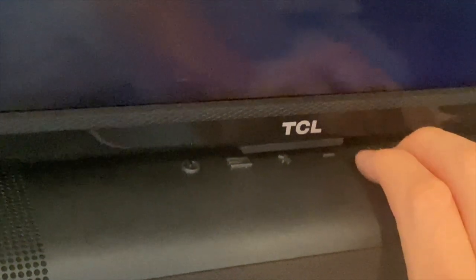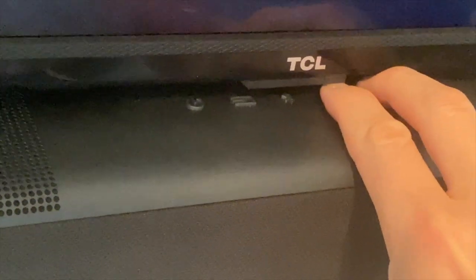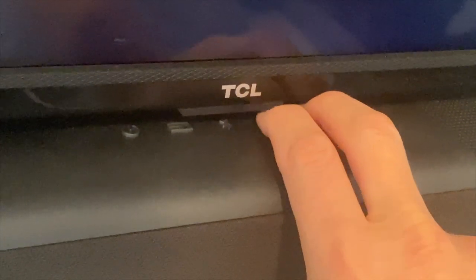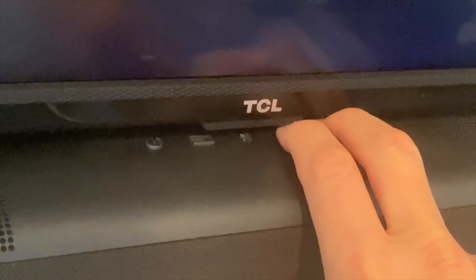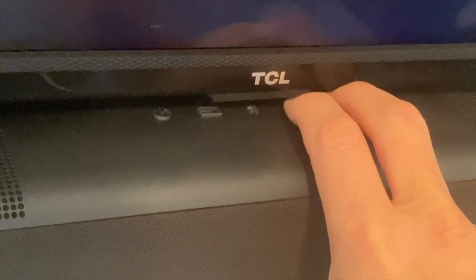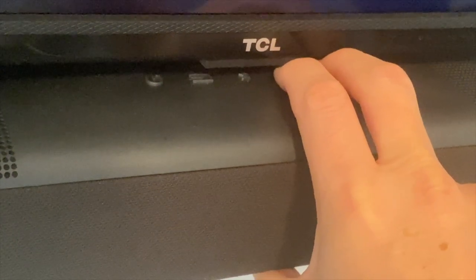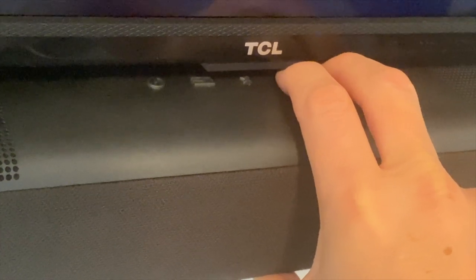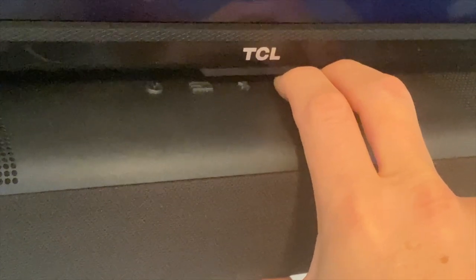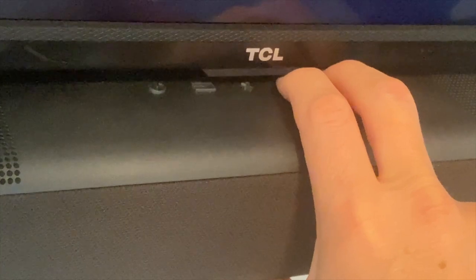So let's hold down the volume buttons to check the firmware version. But it keeps going into pairing mode. I don't want to go into pairing mode — I'm trying to find out the firmware version. It just keeps saying 'Pairing' and 'Search for the Vizio soundbar in Bluetooth settings on your device.' I'm going to turn it off.